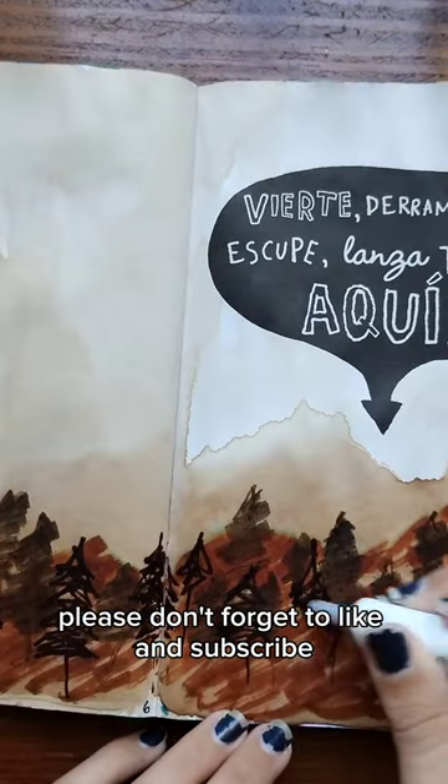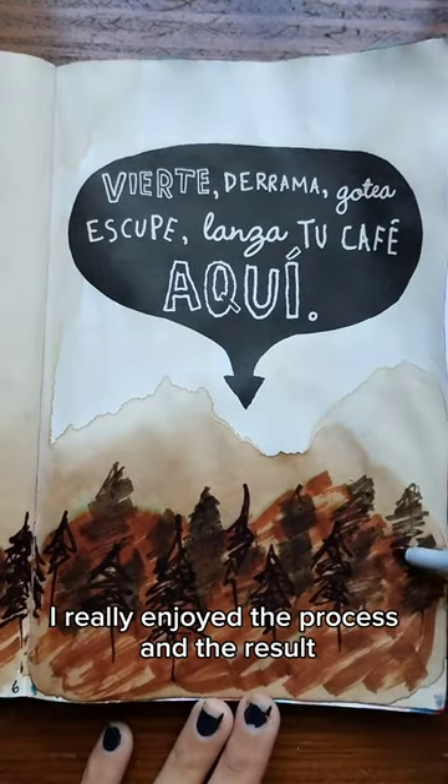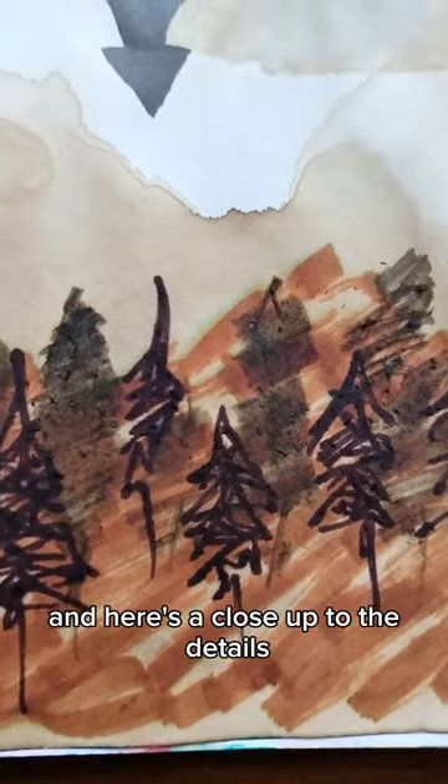Please don't forget to like and subscribe. I really enjoyed the process and the result, and here's a close up to the details.